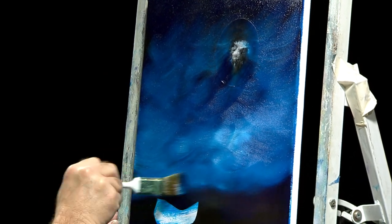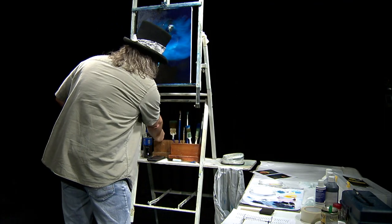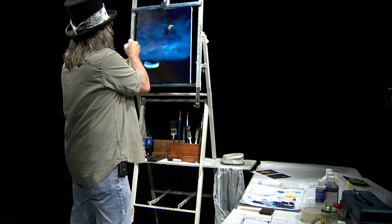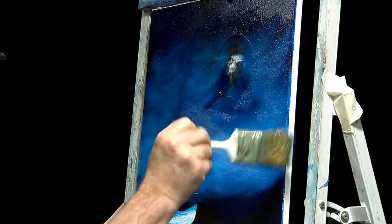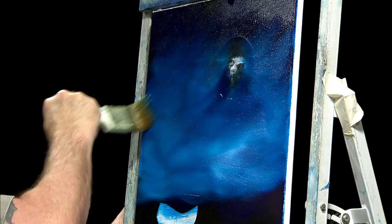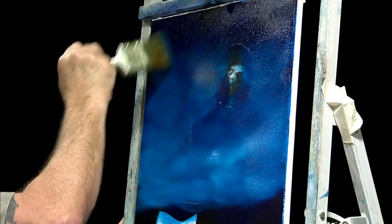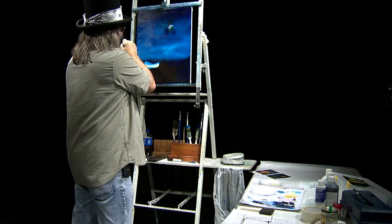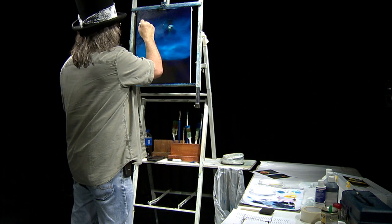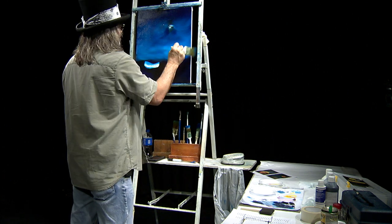Make sure we get that horizon nice and straight down here where the water is going to be. Now we're going to take a two-inch brush — make sure it's dry, no thinner in it — just to take out some of the brush strokes. I like how the different values in the sky give it nice character. We want to lose that blue up into the night sky, making sure we get color all the way to the edge and go across lightly.